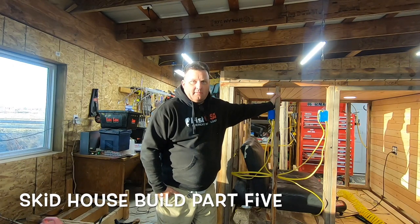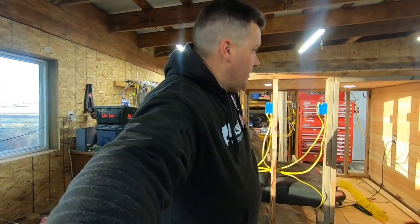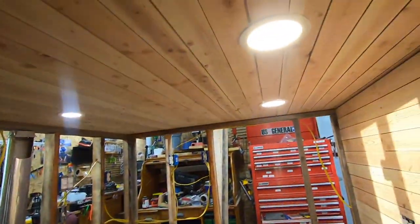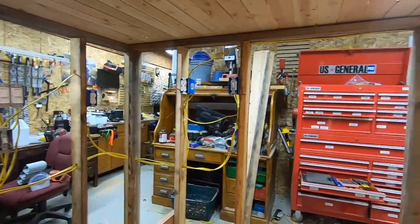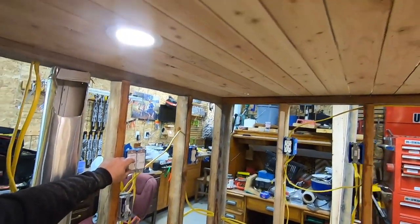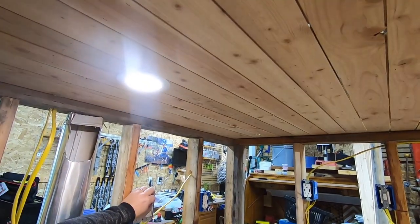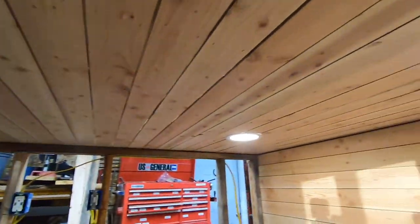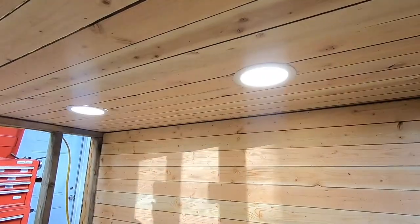Wanted to show you a couple little items that we're working on real quick. First off, we have lights. So now we can come in here, sit down on our couch, I can grab this switch here and it'll control this backlight.